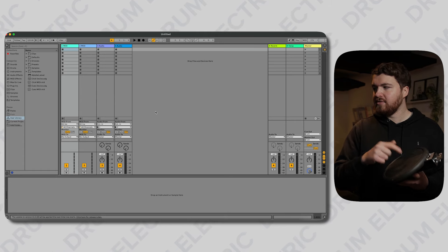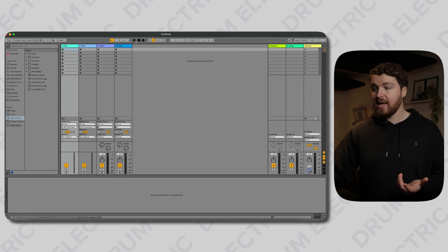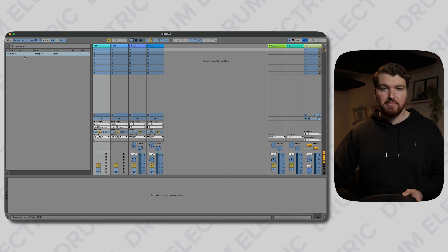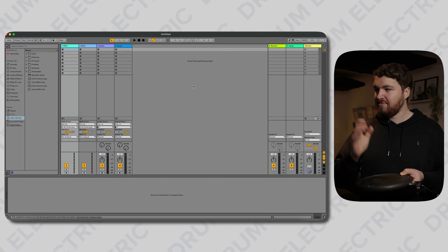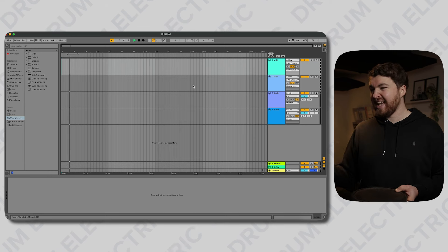I'm now going to hit the PD-8, and in the top right corner of Ableton — there we go — I'm getting my orange flashing light showing that MIDI is being sent from the TM-2 into Ableton. So now, for example, if I wanted to MIDI control the play button, I can go into MIDI mode, tap on Play, hit the PD-8 — there we go. I can see it's channel 10, note C1, because that's what note 36 is. And that's it, really.